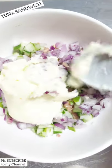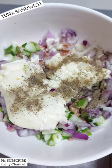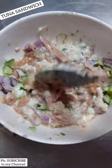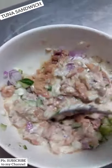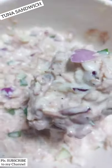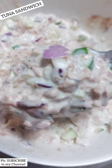I'm using Ladies Choice mayonnaise, and then after that add some black pepper to make it more tasty. Mix it all together and voila, it's ready — we have our tuna spread for our tuna sandwich. Oh yeah, so delicious!